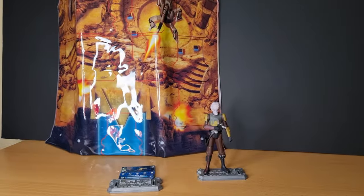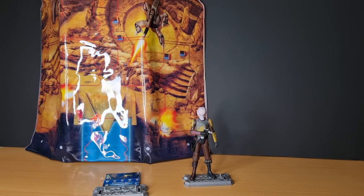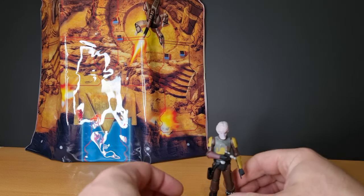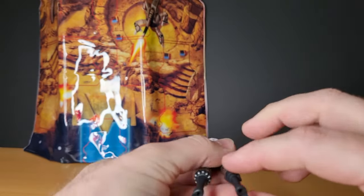Hey Star Wars fans and action figure collectors, welcome back to another episode of Clone Wars Thursday Throwback. We're taking a look this time at Sergeant Brick, who was a Hasbro exclusive figure, only available through the Hasbro store back in 2010.